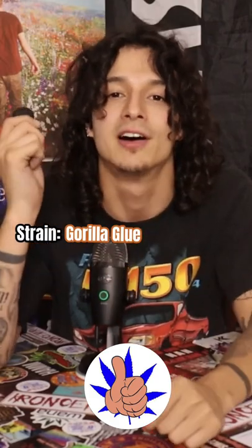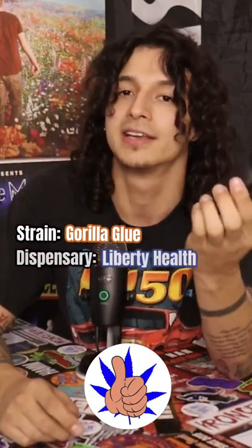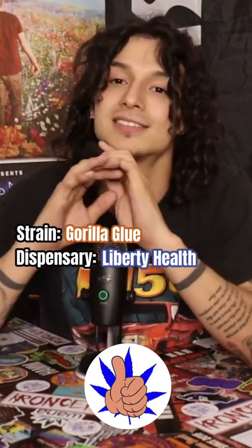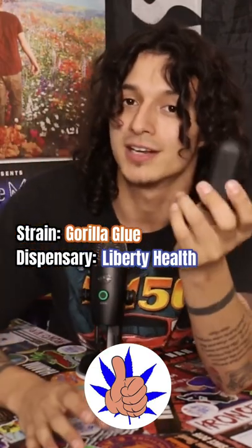Hey, what's up my friends, G here to give you all another quick review. This one's on the Gorilla Glue cart by the Honey brand. I bought this cart at Liberty Health Sciences — I know they got some subpar flower and wax over there, but that doesn't necessarily mean that their carts are trash.